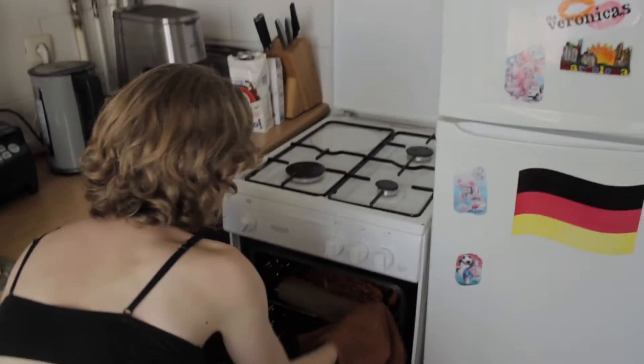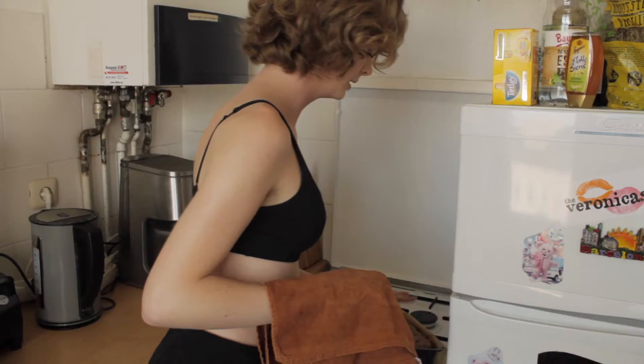50 minutes are over. The banana bread should be ready. Let's have a look. The banana bread is finished — let's cut it open.